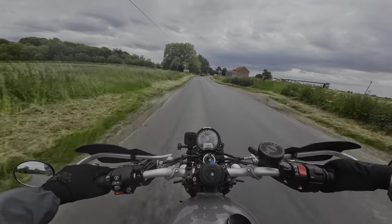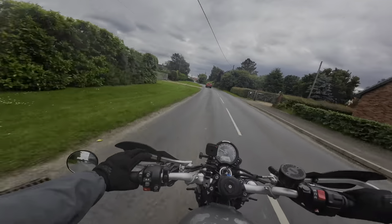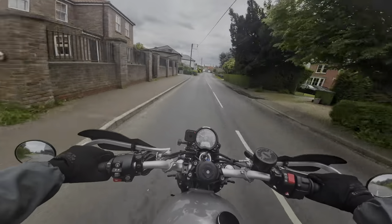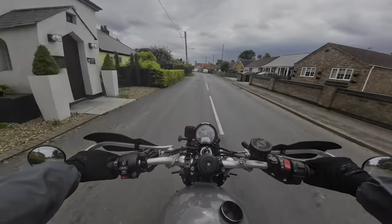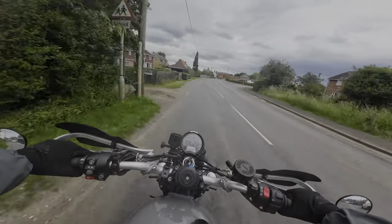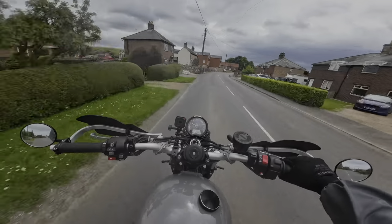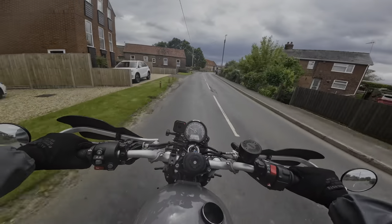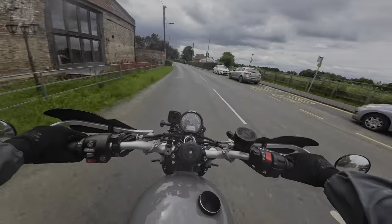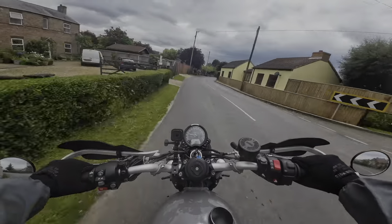There are a number of things a beginner might struggle with on this bike. Number one is the weight — it's 220 to 225 kilos on the curb, and you definitely notice that weight when you're doing slow-speed maneuvers. If you're new to riding, you're probably going to struggle with that, so practice in a local parking lot: U-turns, figure of eights, all the stuff you did on your CBT and Mod 1. Eventually you'll be in a situation where you need to pull a U-turn, and you want to be able to ride the bike to its full ability.